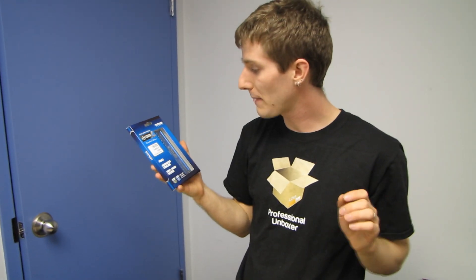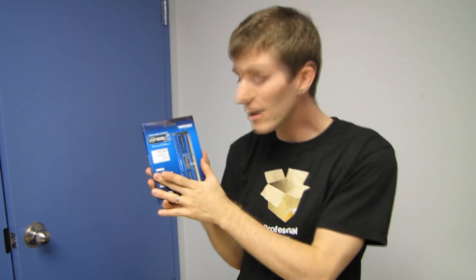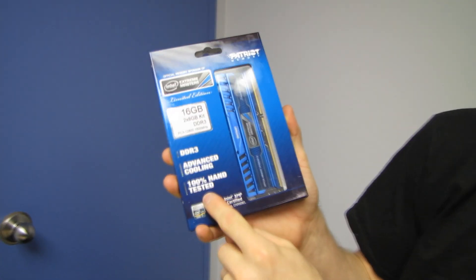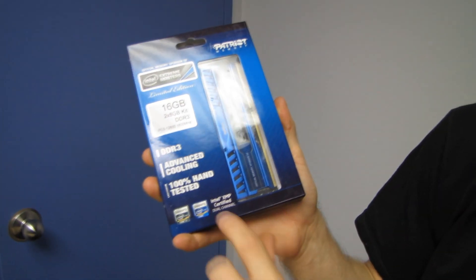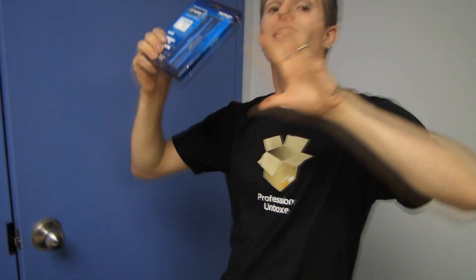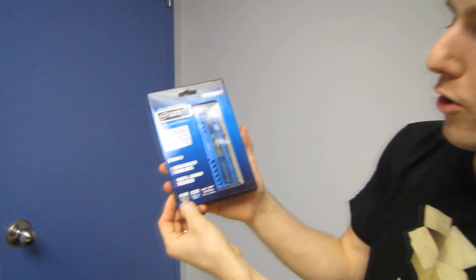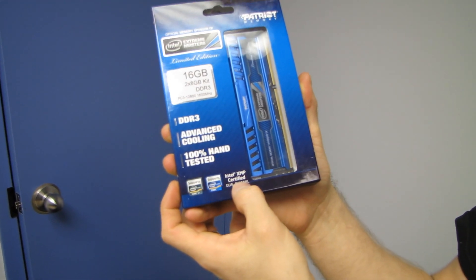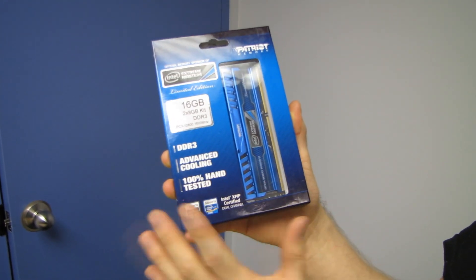Patriot ensures compatibility through 100% hand testing of these modules with Intel-based motherboards — not just Intel branded motherboards, but motherboards based on Intel chipsets. It supports Intel Core i7s and basically anything XMP certified, which means you don't have to fuss around with settings; it'll figure it out on its own.